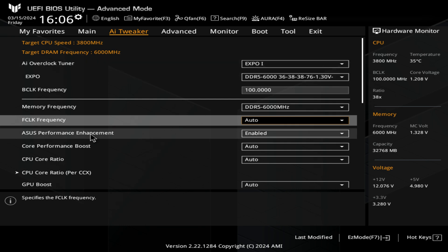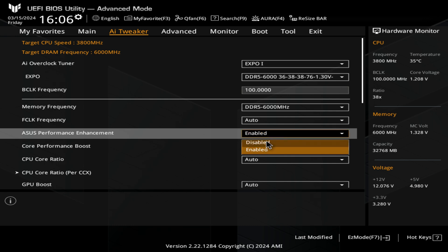ASUS Performance Enhancement is something which you can enable or disable. I'm going to disable it for the reason that ASUS Performance Enhancement generally applies too much voltage and makes the processor run a little bit toasty for very little gains. In fact, in some instances it will actually do worse. So I'm going to disable that.